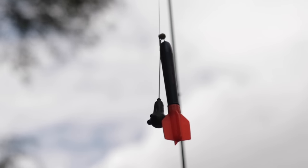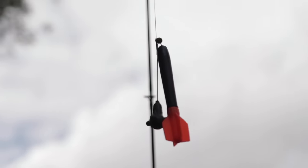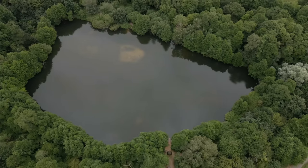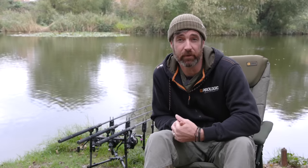You have to consider the substrate of the lake bed when fishing short rigs, because on a really soft bottom the lead can sink in and pull a short rig and hook bait into the bottom, making it very hard for the fish to find. So I tend to fish firmer areas when using shorter rigs, just to make sure that the rig is presented nicely and is available to the fish when they come into your swim.